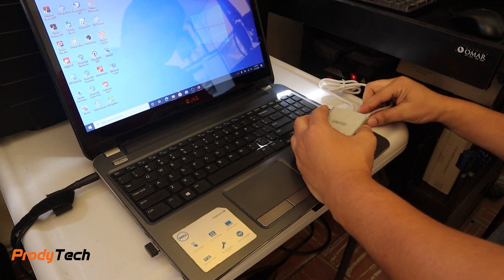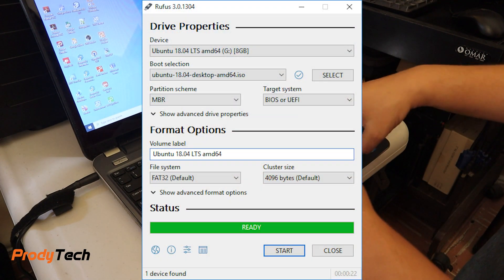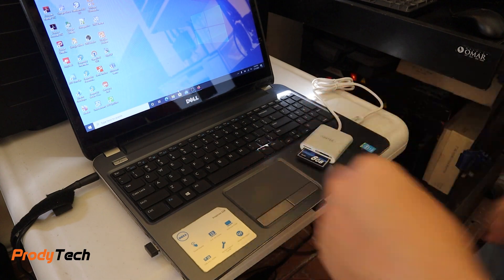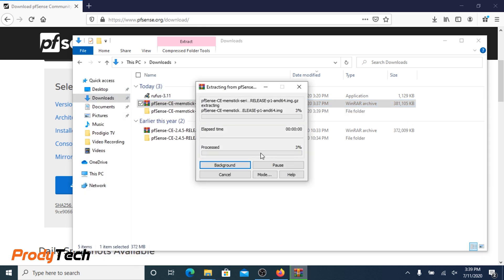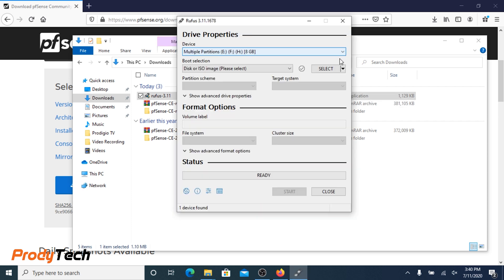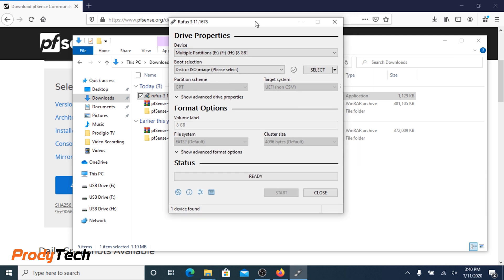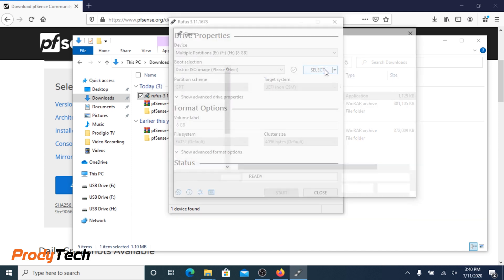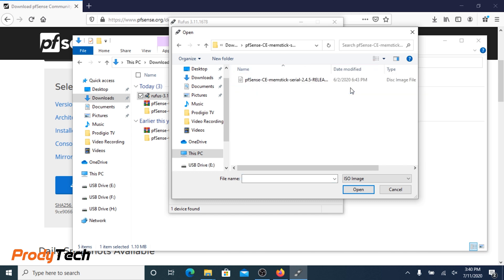After the download is complete, it's time to create a bootable CF memory card. For this task we need to use Rufus — link in the description below. Make sure you select the card reader and navigate to the serial image file we downloaded and decompressed earlier.